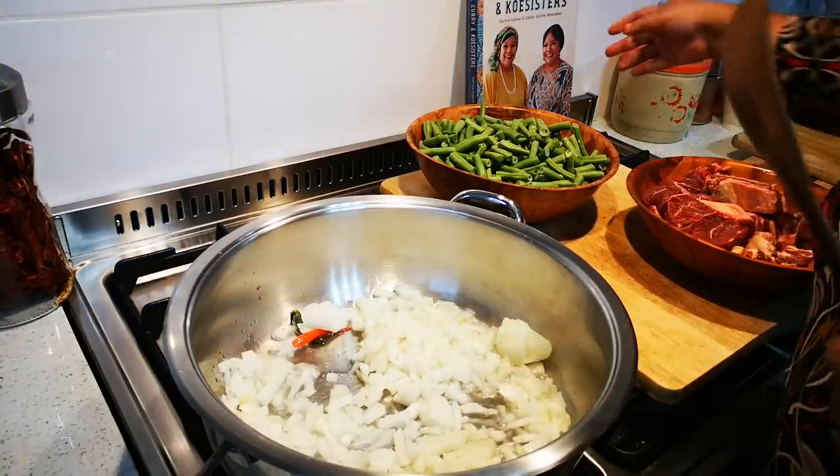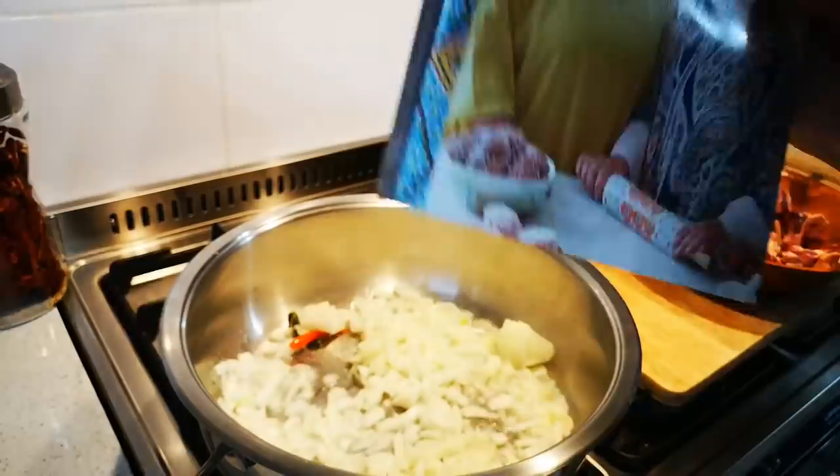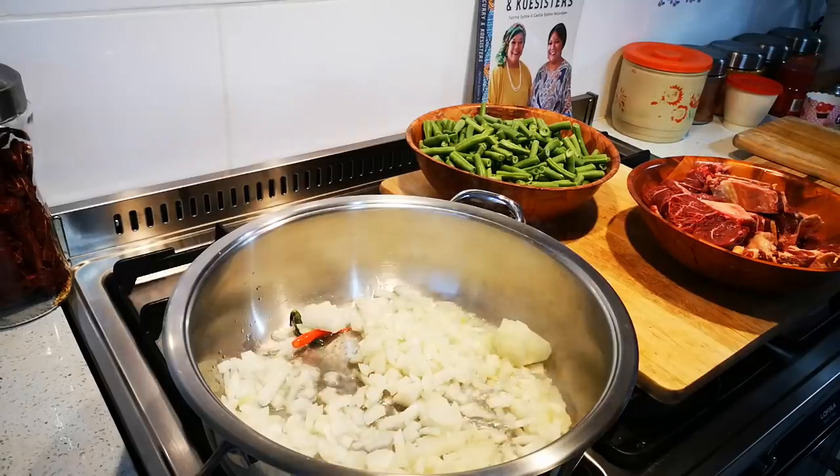Also guys, this is my cookbook — our cookbook — and all the recipes are in here. If you look at the description box below, you can purchase it on our website, or you can get it online as well on Teclot in South Africa, and you can get it at all your leading bookstores.